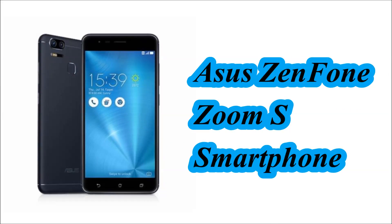Hello Friends! In this video we will see the specification of Asus Zenfone Zoom S Smartphone.